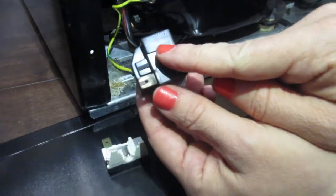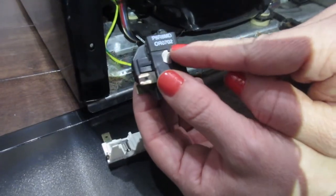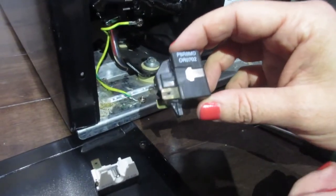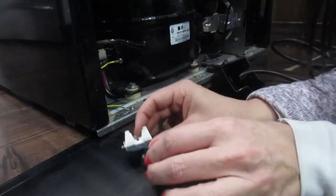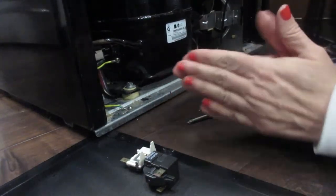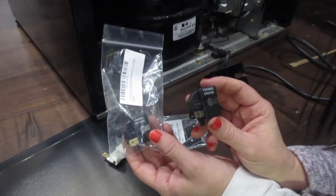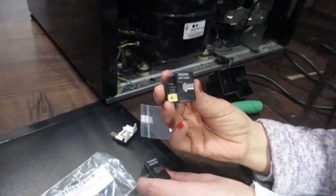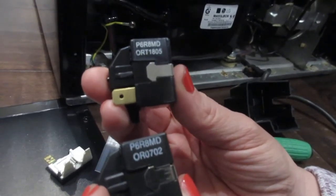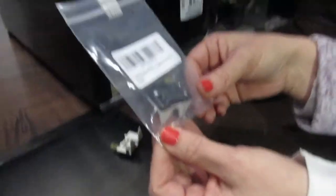The model numbers are here. We could not find this exact model number, but in my research I found the top number was the same — the bottom number is different, but the replacement part said it's just a new number for the part basically. We ordered both new parts from Amazon and it took three days to get here. The black part is called the refrigerator starter relay. This is the new one and this is the old one. The other part is called the refrigerator overload.